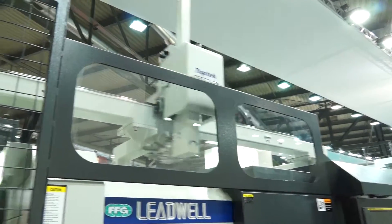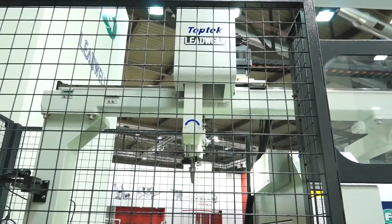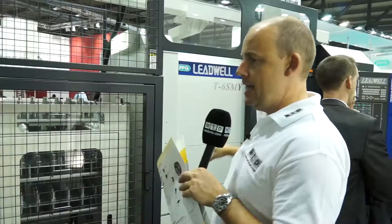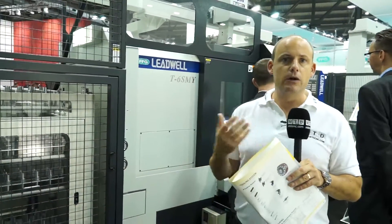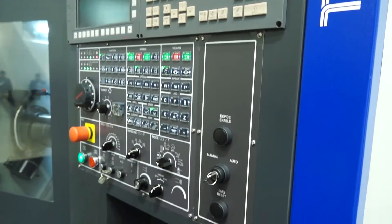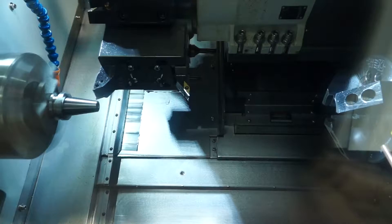You can see the gantry at the top of the machine is taking what looks like the back end of a tool holder out of the carousel, onto the gantry above, and then loading it into the machine. The idea behind this is that you really don't have to get involved with the machine at all.